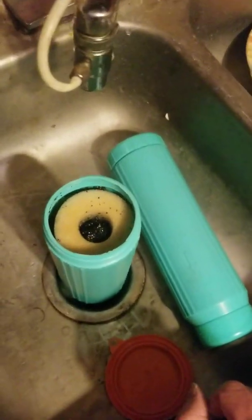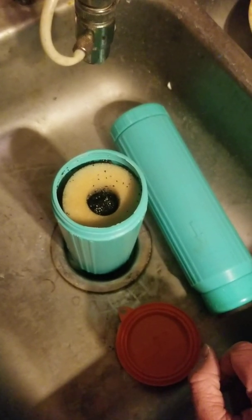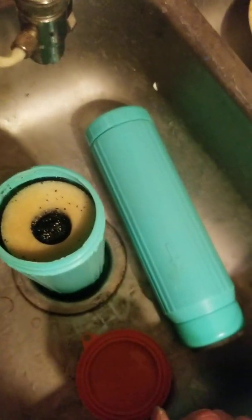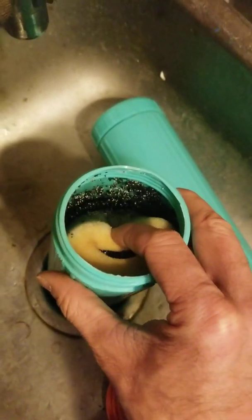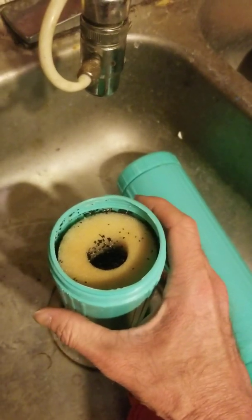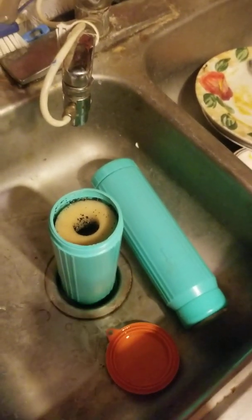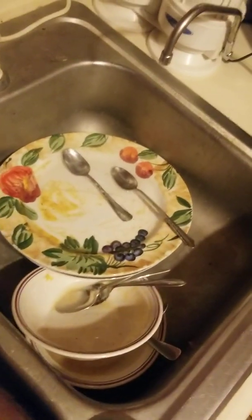I was expecting to see some calcium buildup or white gucky stuff inside, but you don't really see that. It's just white and black material. When you first turn these on, you get black charcoal dust coming out — you're supposed to let them run for a good 15 minutes to flush that charcoal powder out before you drink the water.